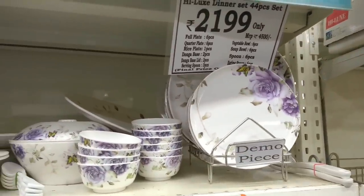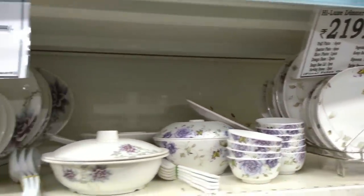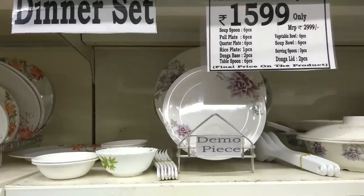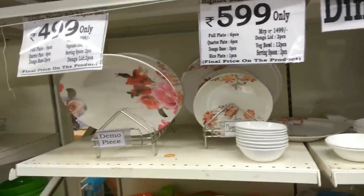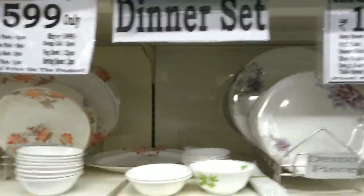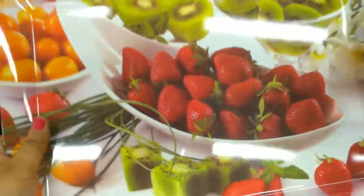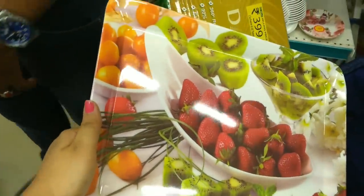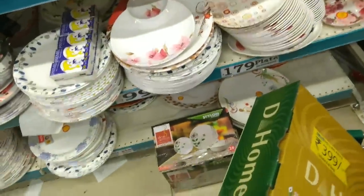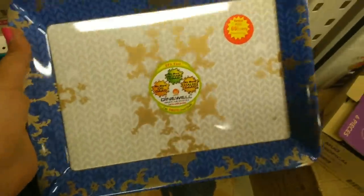These are dinner sets — a 44-piece set with MRP of Rs. 4500 and D-Mart price of Rs. 2199. Another set is priced at Rs. 2999 with a D-Mart price of Rs. 1599. Quality-wise these are very good. There is also a very beautiful tray for fruits and more, priced at Rs. 199 — quality-wise very good.